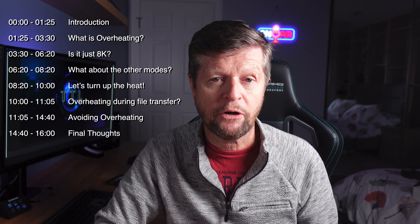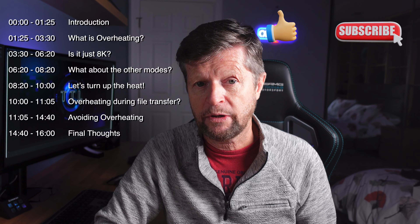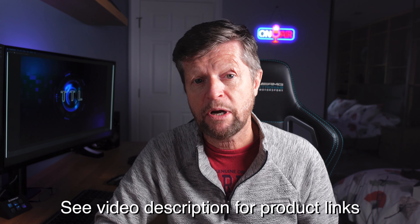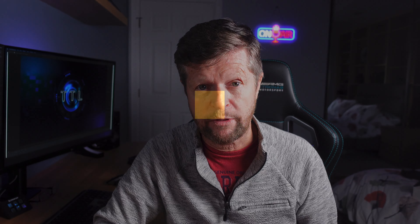So there's a lot to cover here today. As usual, I'll place the chapters up here and on the video timeline. And very importantly, this video is not sponsored, paid for, or influenced in any way. All of the equipment was purchased with my own money and the opinions are entirely my own. So let's get on with it.